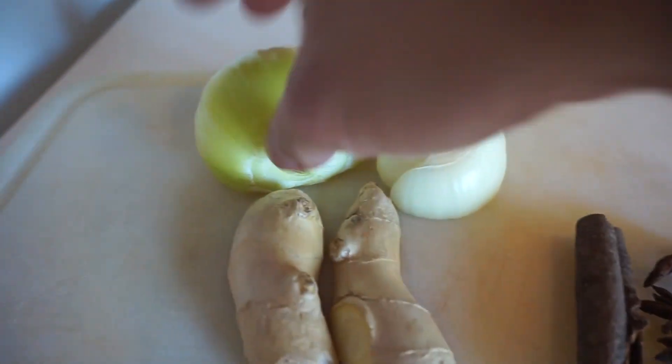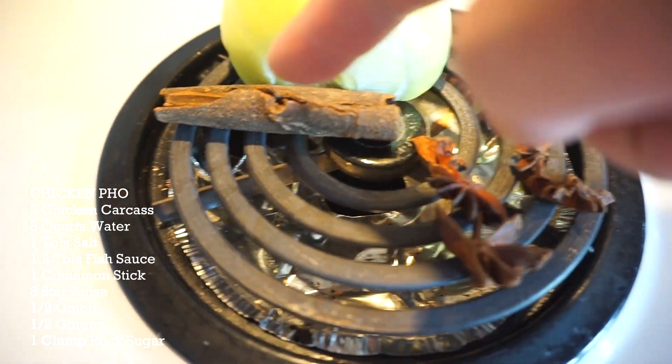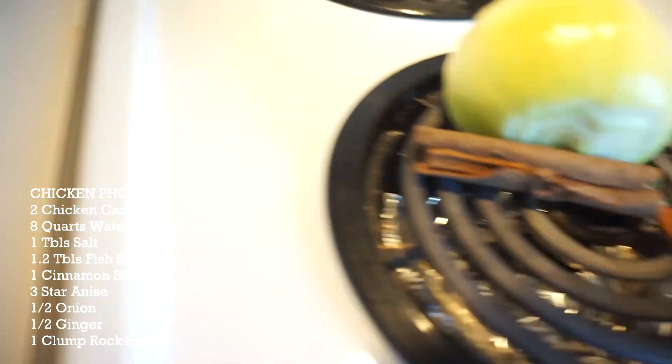Let's make some pho. I crave pho, I'm gonna make pho. Three quarts of water boiling away. All you need: half an onion, one cinnamon stick, a few cloves of star anise. I did a recipe without star anise and with only the cinnamon, and it was perfect. So if you guys can't find star anise, cinnamon is just perfect.